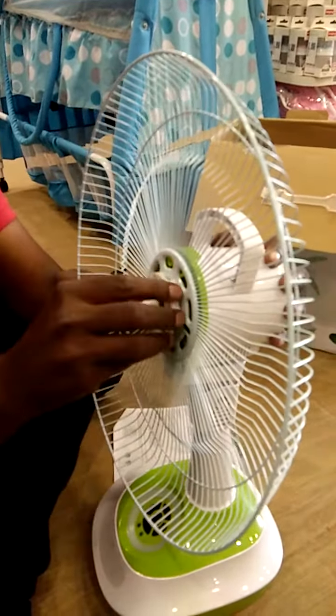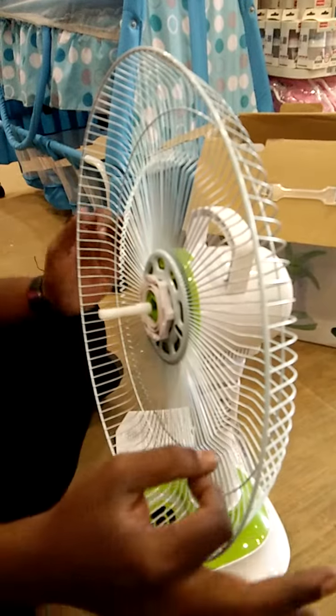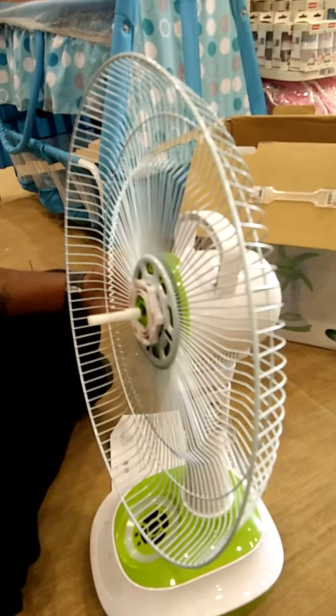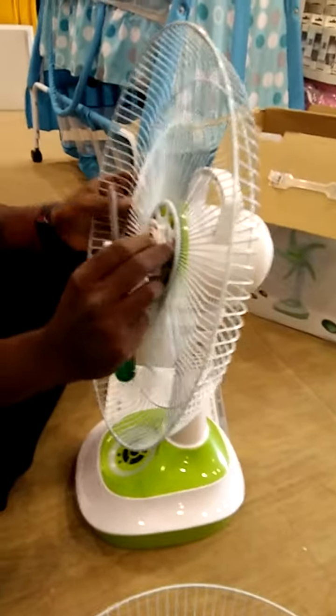We will have to remove this wire. So we will need to remove this wire. Let's remove this wire. The wire is ready. I will remove this wire — it is a way of fixing it.